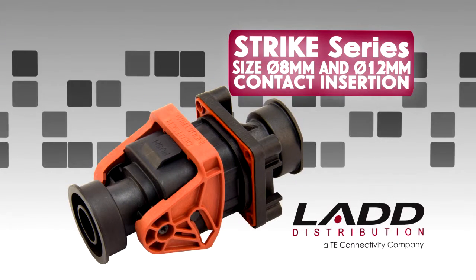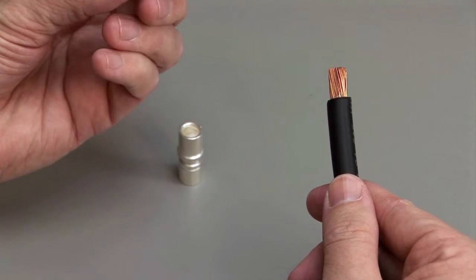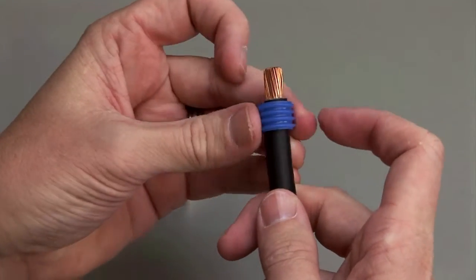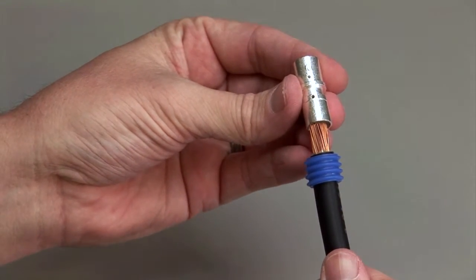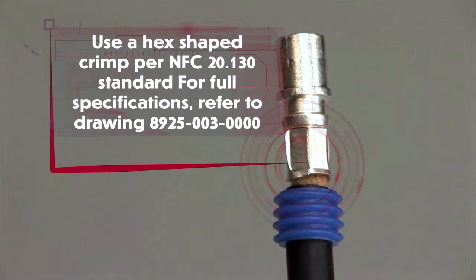STRIKE Series Size 8mm and 12mm contact insertion. Begin with a stripped wire. Wire seal grommets are required in order to maintain an environmental seal. Slide the wire seal into place on the stripped wire. To crimp 8mm and 12mm contacts, use a hex shaped crimp per NFC20.130 standard. For full specifications, refer to drawing 8925-003-0000.